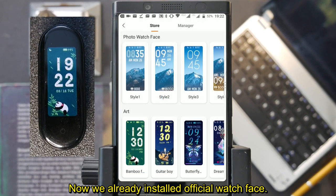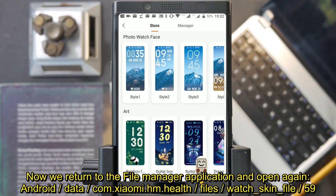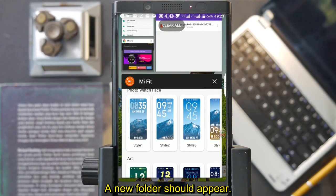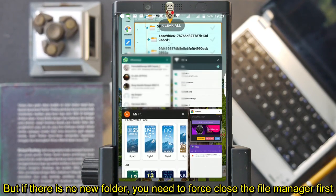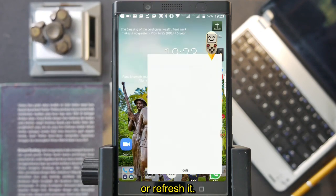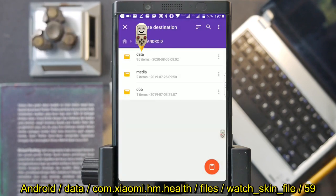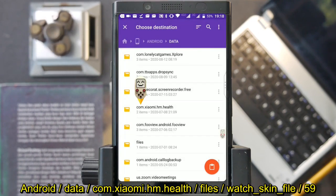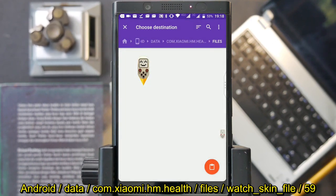Now we've already installed the official watch face. Return to the file manager application and open folder 59 again — a new folder should appear. If there is no new folder, close the file manager application first or refresh it, then open the Android/Data/com.xiaomi.hm.help/Files/Watch Skin File/59 path again.